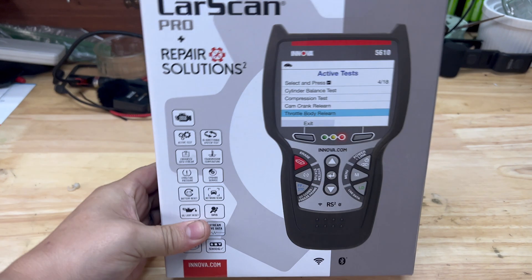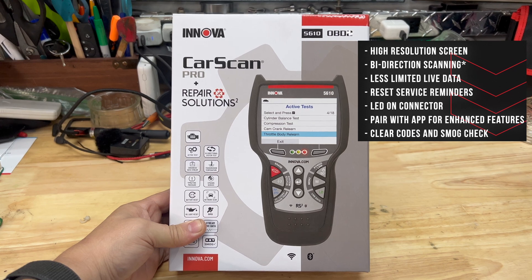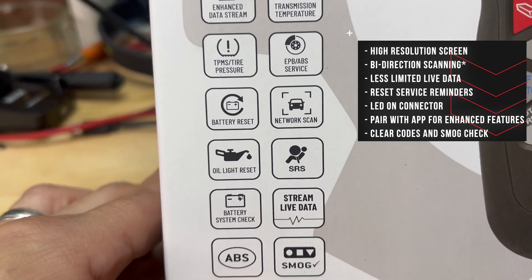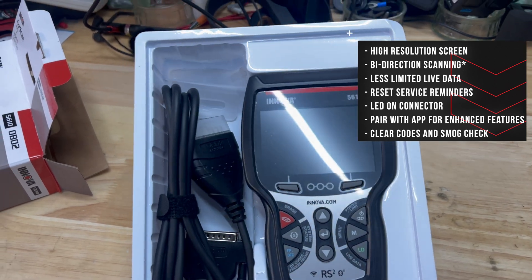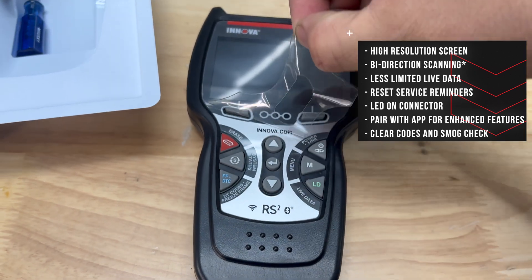Next up is the CarScan Pro 5610 by Inova. Full disclosure: Inova reached out to me a few weeks ago and asked if I would be willing to review this product in my garage. I said absolutely — it looks like a really good tool and I wanted to see how it compares to the other scan tools I have at my disposal. Here are the results.